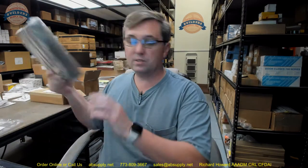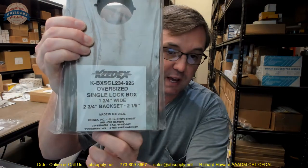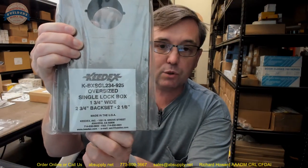Finally, there is a link below this video to the manufacturer's page where you can find all of the KEDEX products we sell, a link to the manufacturer's website, and a link to the full product catalog. Any questions on the KEDEX K-BXSGL234-925 — a single gate box — or any other KEDEX product, please feel free to reach out to us. Thank you.